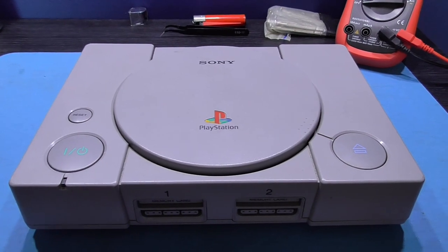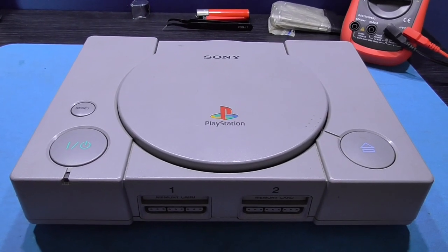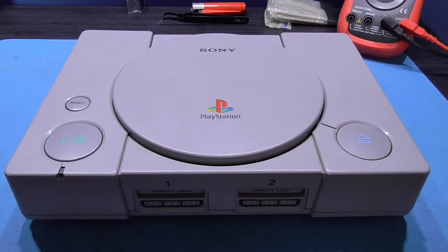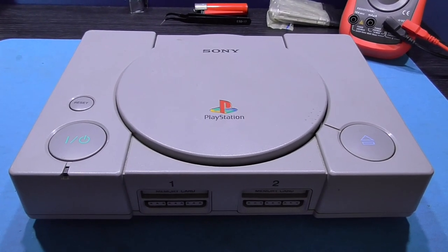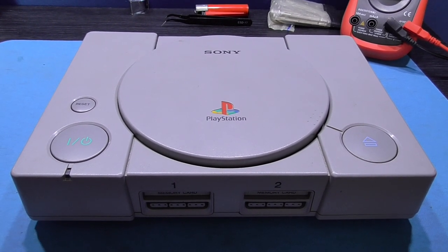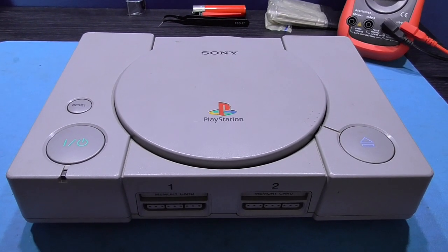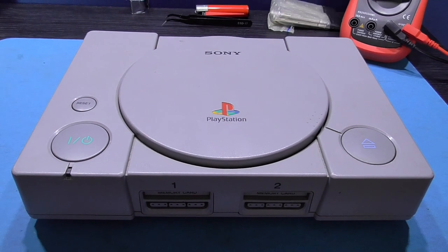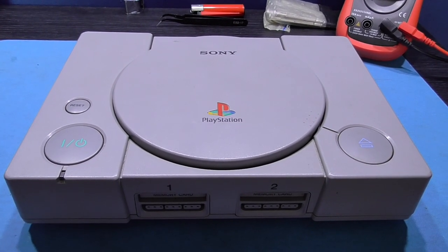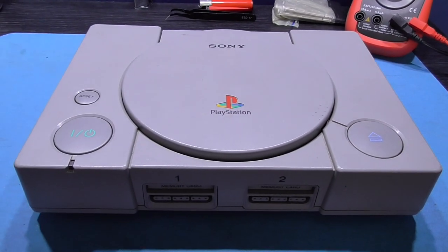The previous video I did on this PlayStation where I stripped the laser down, cleaned it, and reassembled it — I filmed that about a month ago. My friend's had it back since then and he said it's fine. And now he's finally bit the bullet and said, can you chip it for me? And I'm like, yeah, no problem. But this video is not going to be a chip-the-PlayStation video guys — I've already done one of those.